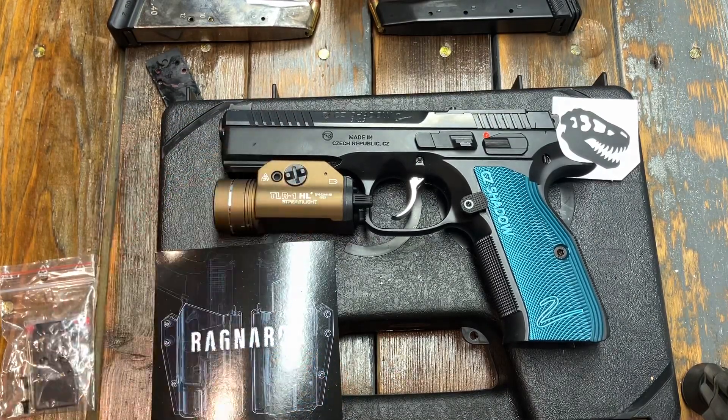I reached out to T-Rex Arms and said I messed up, and they said send it back, you pay shipping, and we'll send you a new one — no other money exchanged. So T-Rex, thanks for biting the bullet on that one and sending me a new holster.